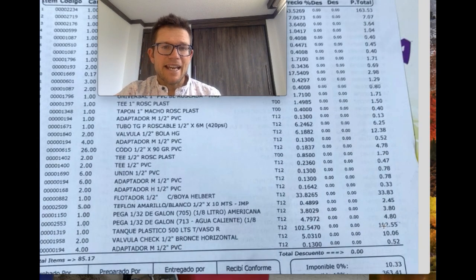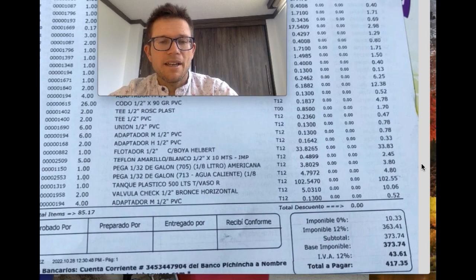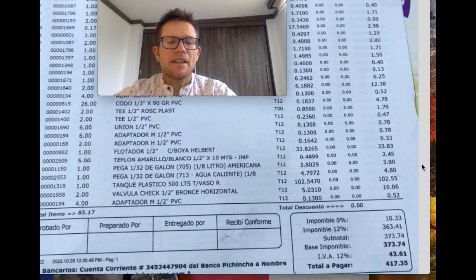One tank I already had and the other I bought for around $102 — 500 liters — because I already had almost a 500 liter one as well. And $90 for the installation, some guy that installed it for me. So right around $507 is what I spent on this whole thing.